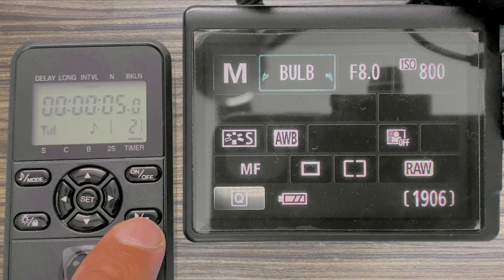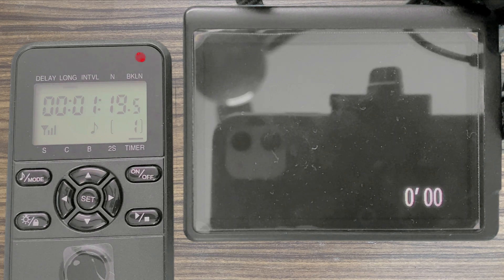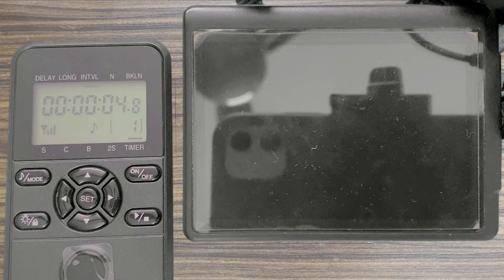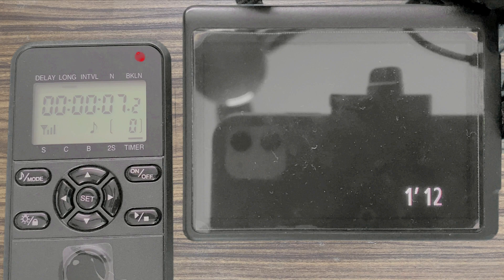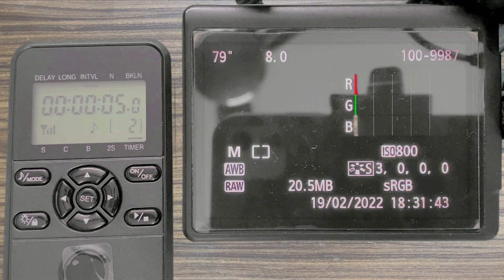Let's execute this program and see how the camera behaves. The program has executed successfully.